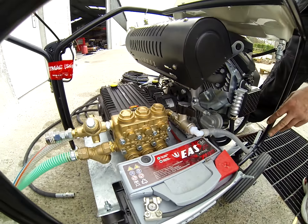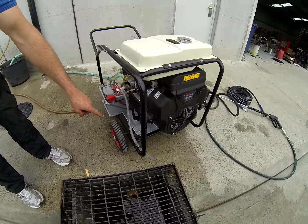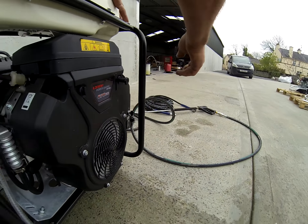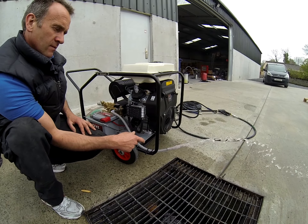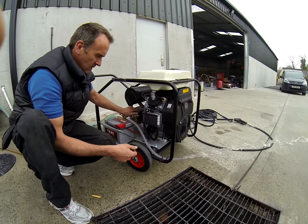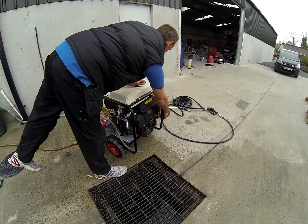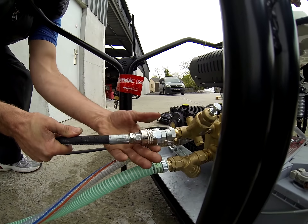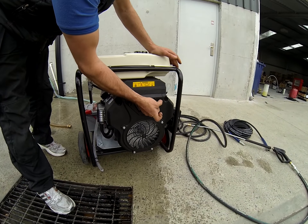Let's start the machine and focus on this bleed hose. Start the machine - pull the choke out. I didn't have the hose connected, so connect your hose first. Start the machine open - even if the machine's warm, maybe half choke.